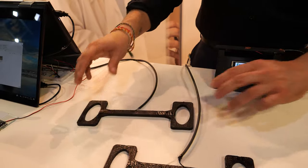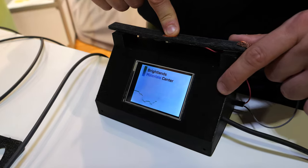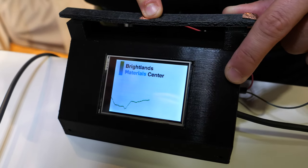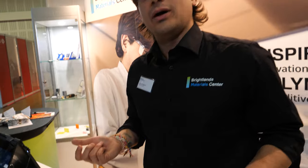Here we have also a three-point bending, so a deflection sensor. When I press, you can see here there's a really drastic change in the electrical output upon deflection, so when I press. And then I can have information about the level of bending of my part.